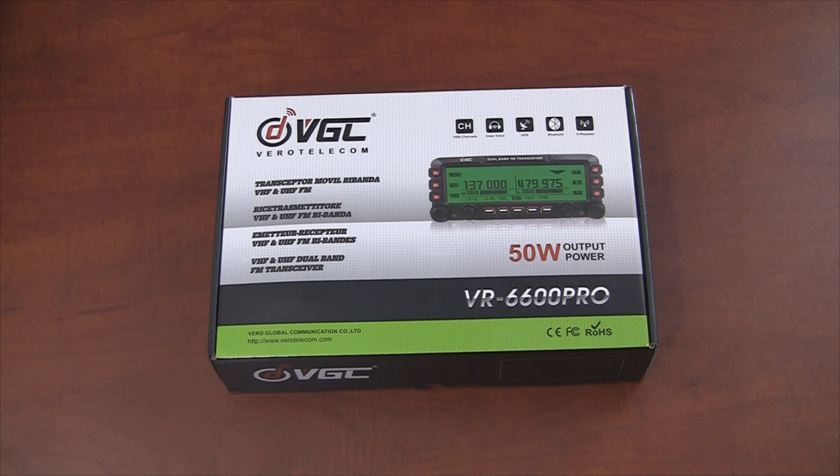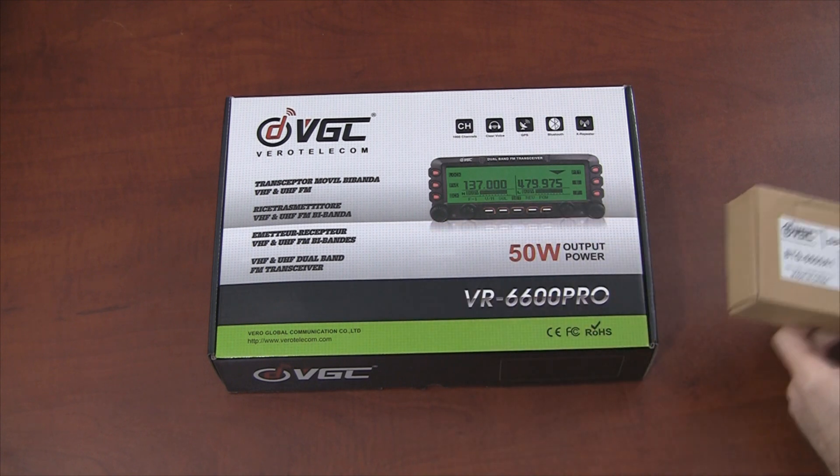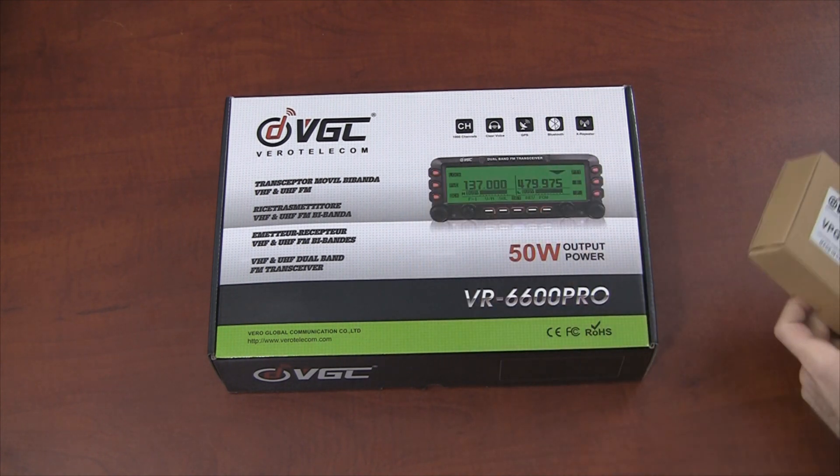We're looking at the Vero Telecom VR6600 Pro. We just received this radio — I'm looking at it for the first time here, so I'm really winging it this time. I haven't seen this radio, so I'm just kind of going with the flow. This radio isn't even out yet. What we have here is a sample. When the final version comes out, it's supposed to support tri-band — 220 as well as UHF and VHF — but apparently the version I have here doesn't have the 220 support. I also have the GPS and APRS module and a data cable, and we'll be looking at those as well.